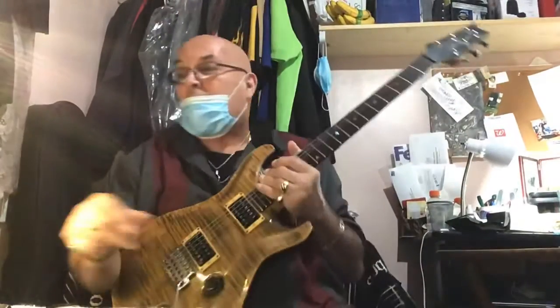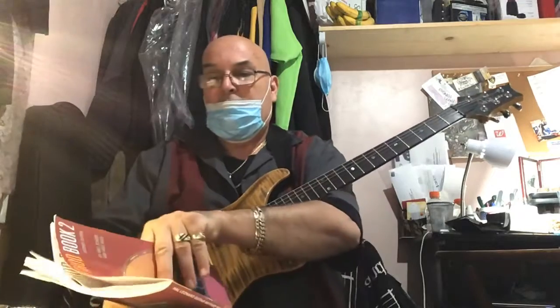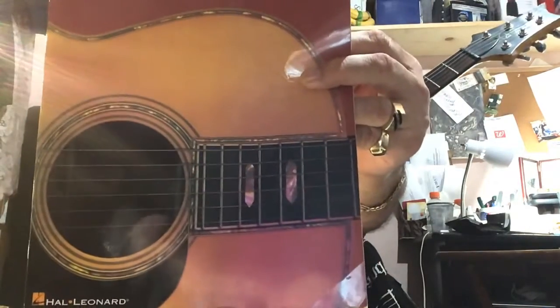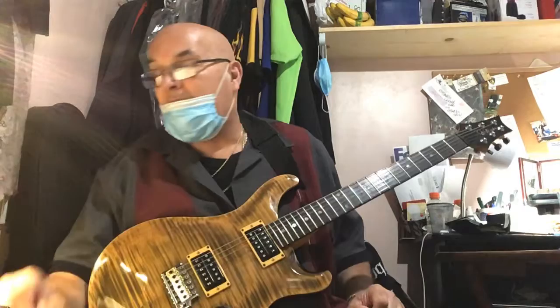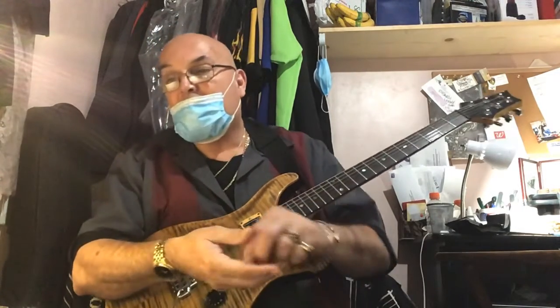All right, so we're recording. We're in Hal Leonard Book 2. We're going to be doing pages 6 and 7, and then we'll do a separate page for 8. So here's page 6.